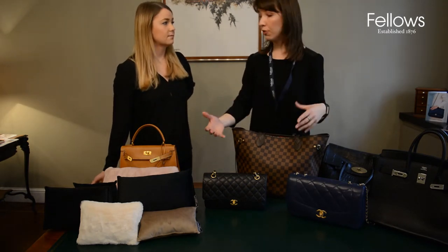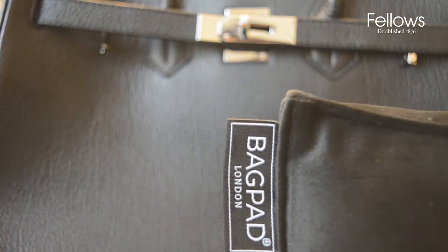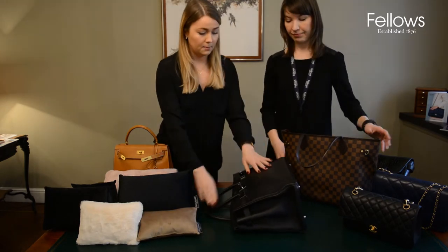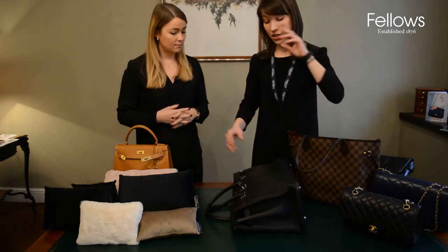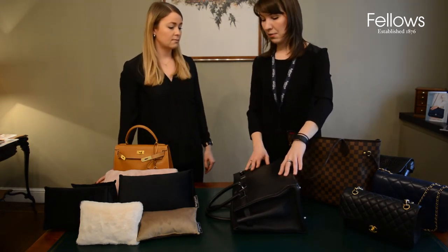How would we store and stuff a Birkin or a Kelly? For the Birkin 35, we'd use the Birkin 35 pad. The ideal way to store a Birkin is on its side, but you still need something to fill it. No matter how sturdy the leathers are, they do tend to sag and flop over time, so stuffing the Birkin is an absolute essential. With cushions designed specifically for each size, I'd absolutely recommend this for the longevity of your handbag.